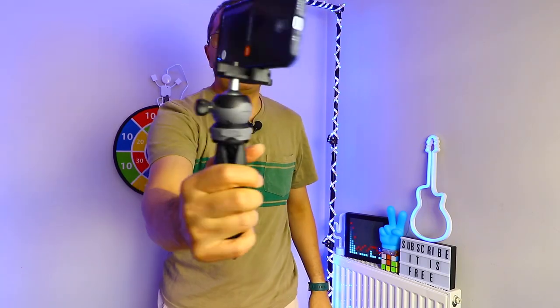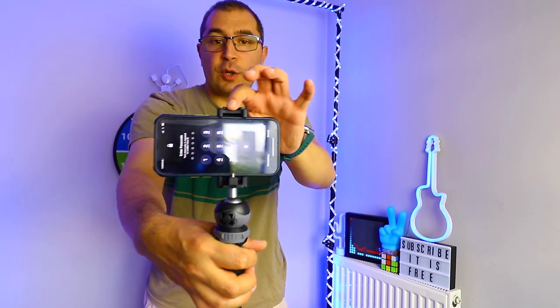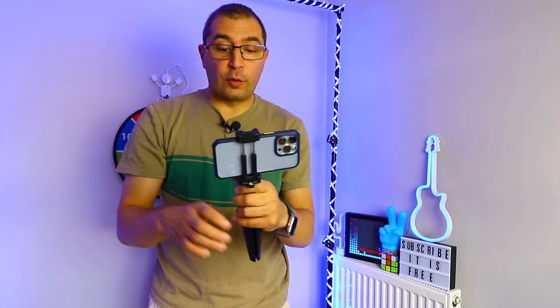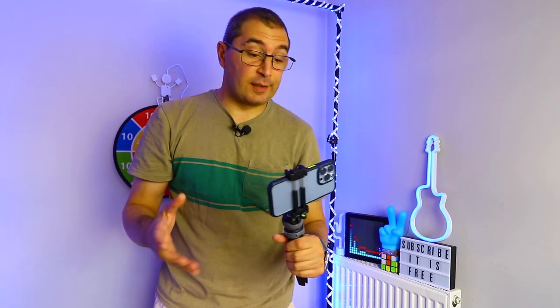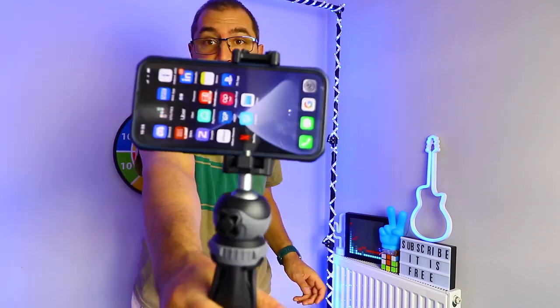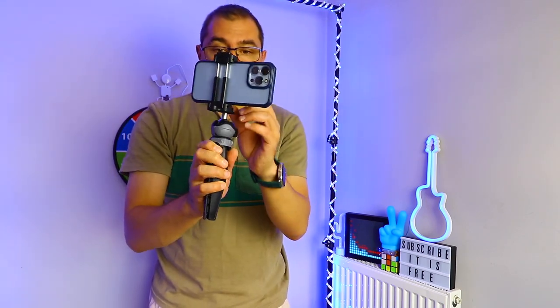Let me grab my iPhone 13 Pro and see how this works. Wow, pretty decent in my opinion. I also have the cold shoe on top so I can attach a microphone, a lamp, or a light if I want. Pretty good so far for 10 pounds.